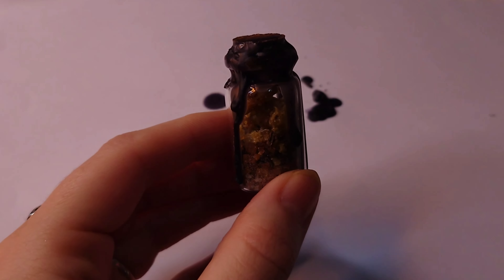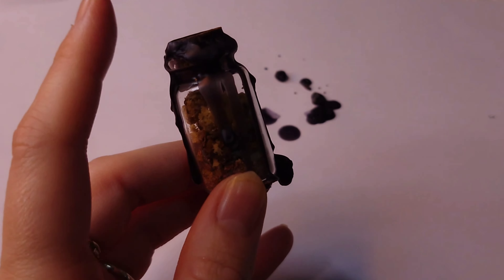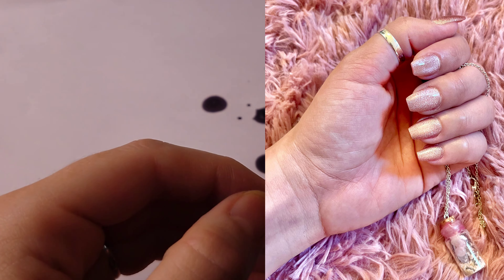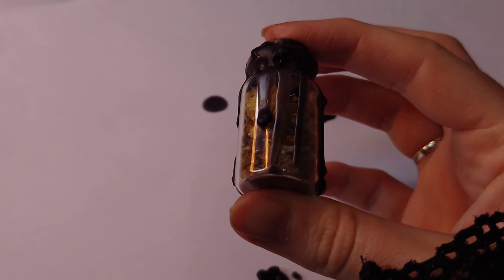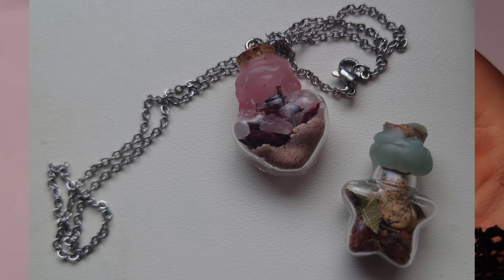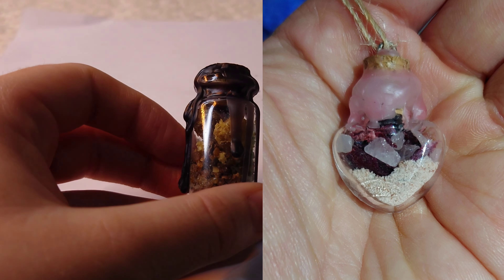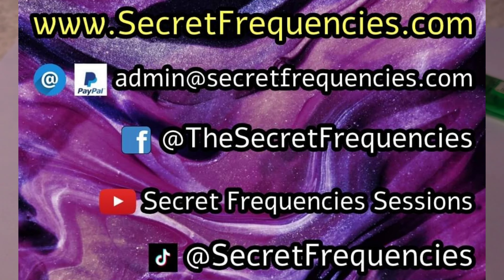Here we have our finished jar. I also do heart-shaped spell jars, star-shaped spell jars, and smaller jars that can be worn as necklaces. I can do any kind of spell — this one is for protection for a specific person, but I can also do love spells, money spells, and all different types. If you're interested in your own spell jar, you're very welcome to send me a message or visit secretfrequencies.com. Blessings to each of you.